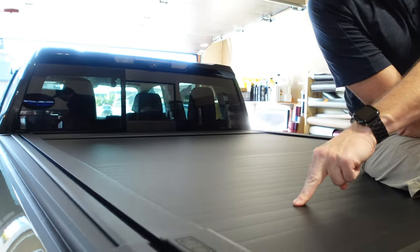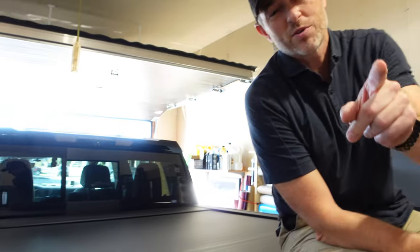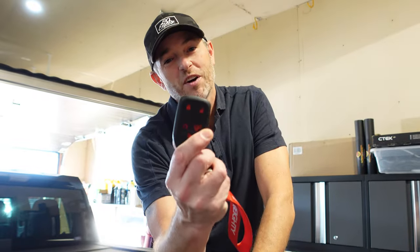Welcome back to Don's Life, welcome to the channel, thanks for joining today. Today we're going to perform an upgrade on my EGR electric roll track. We are going to make it work with the OEM key fob.